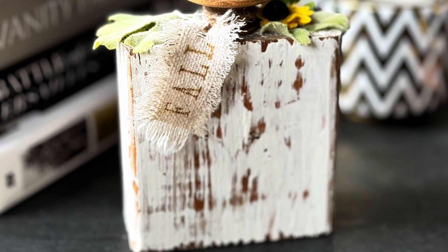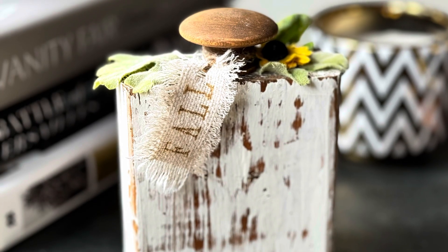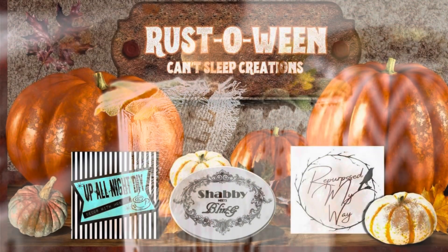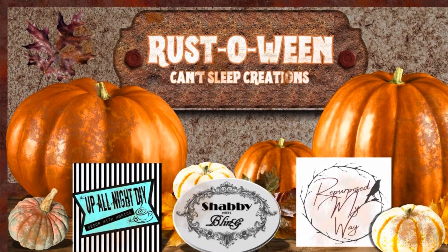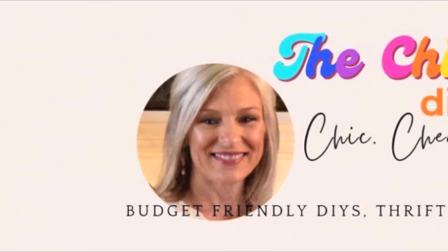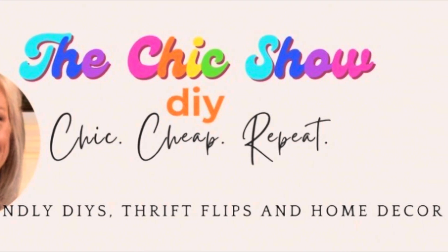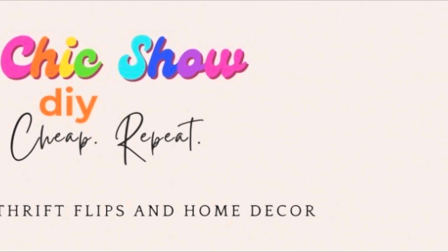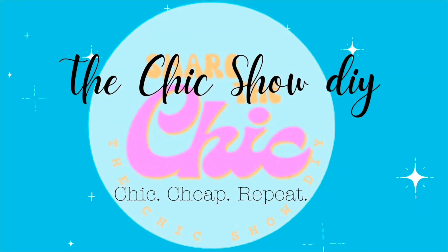I hope you've enjoyed these primitive and rustic ideas for Halloween and Fall. I think this is my favorite project from today — let me know which one is your favorite in the comments below. Thanks again to all our hosts today. Please find their channels and all their information in the description box below, along with the fabulous playlist. Here's another video I think you might like. Thanks so much for watching — remember to share the chic!